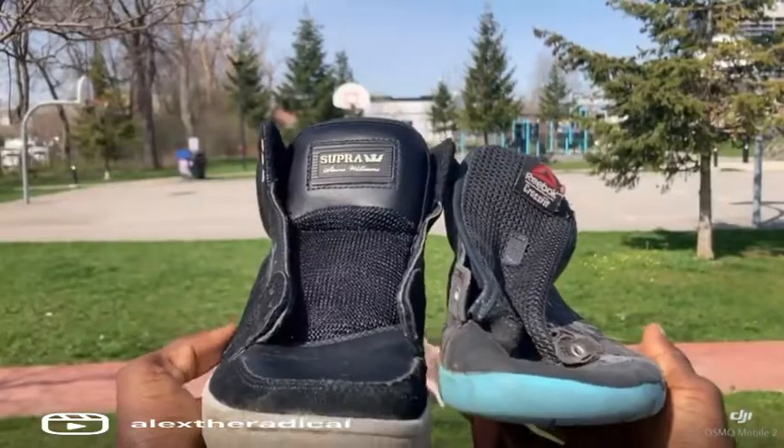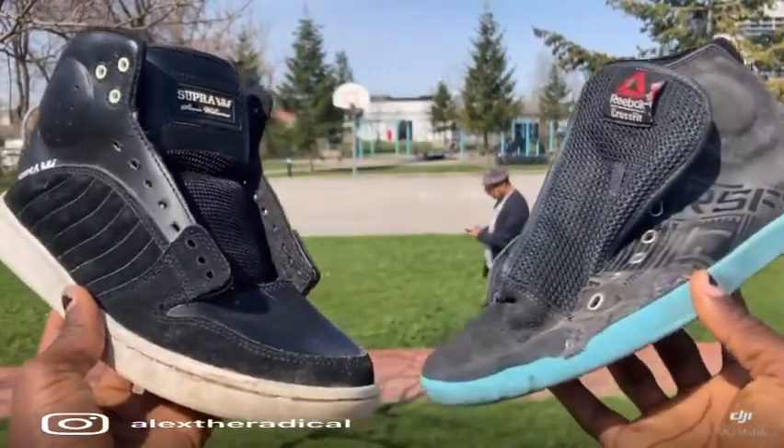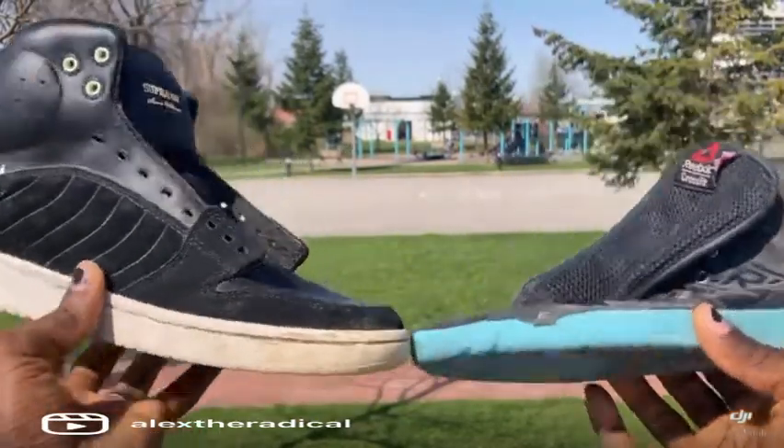I came into contact with both of these shoes in two different separate periods of my life, but I realized that the principle of barefoot shoes wins, in this case, over this one.